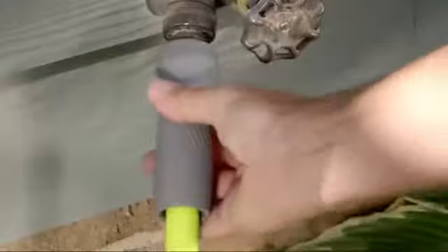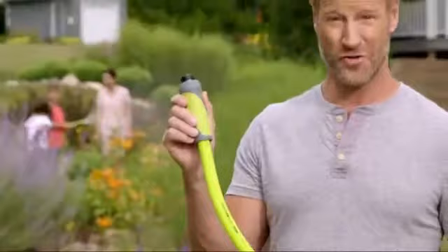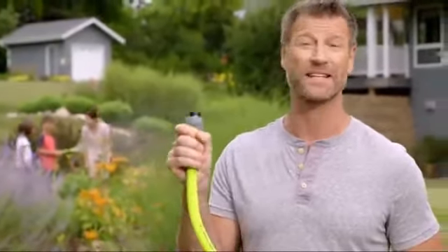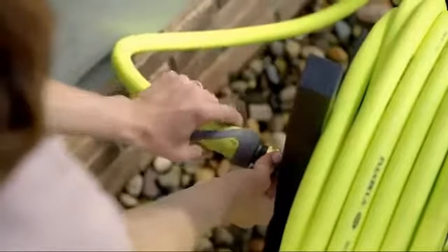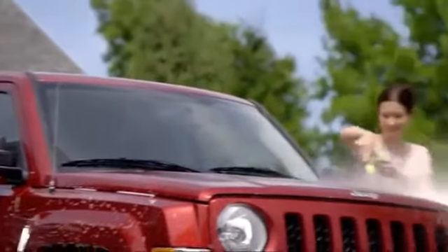And when it's time to connect or disconnect from the spigot, forget about pinched fingertips or water leaks. The large grip on the Flexzilla hose lets you use the power of your entire hand to make tight, leak-free connections. You can even get swivel grip hoses in 3- and 10-foot lengths to make connections to reels and other accessories easier.